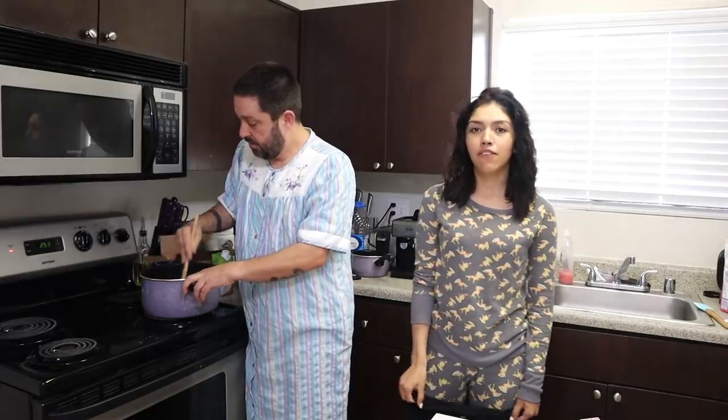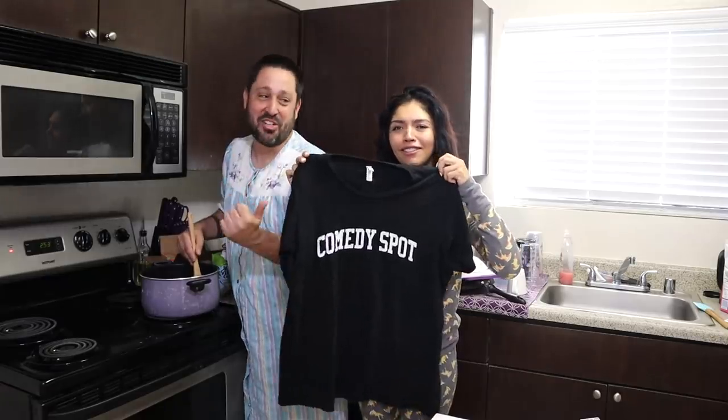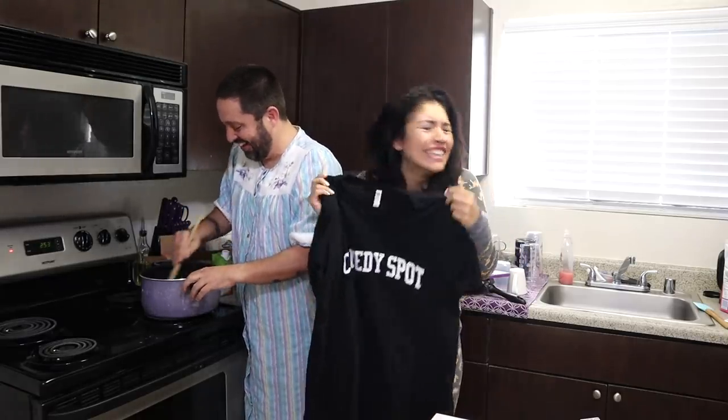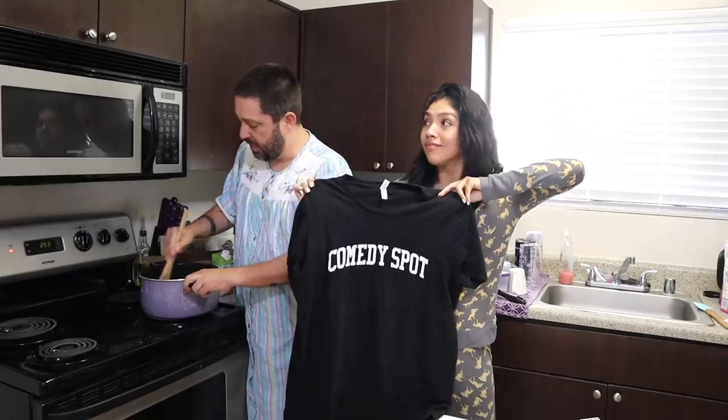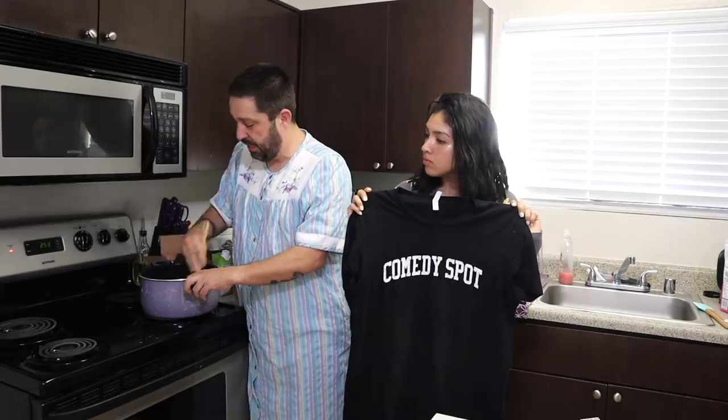Hey Brian, what's your favorite part about what you have created? The Comedy Spot. That shirt — that's my favorite part. The community — that's it. We created the Comedy Spot just so that we could have a place to do improv and sketch shows. But now it's like a big family.